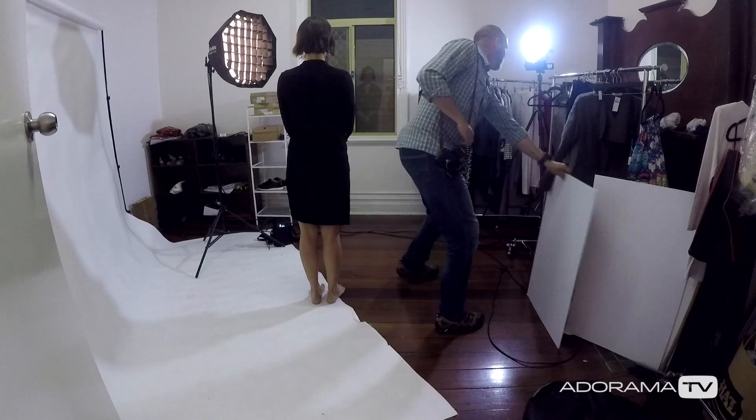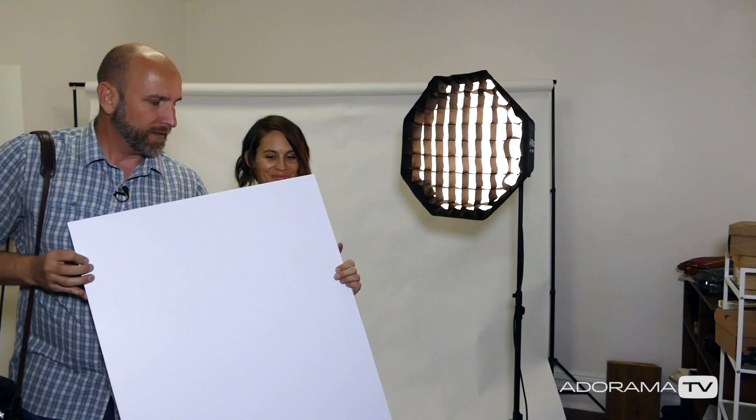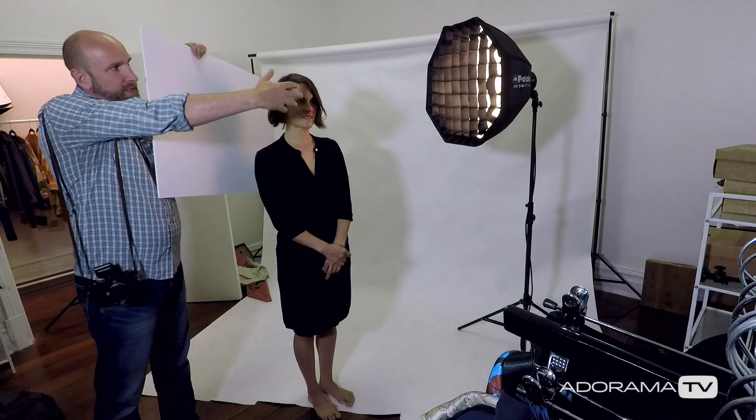We have this whiteboard that we had hanging out in the studio here. I'm going to place that on the other side of Katie, and what that's going to do is this light that's coming this way is going to bounce off of it into the opposite side of Katie's face, and we're going to get this really awesome portrait. So without further ado, let's shoot.